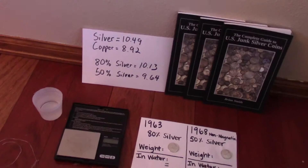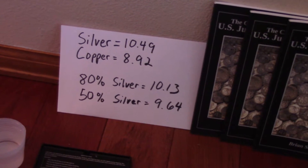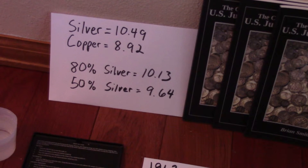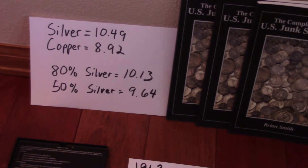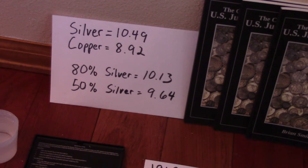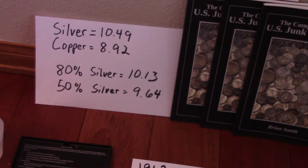The specific gravity of silver is 10.49, copper is 8.92. If you do some math, you can determine that an 80% silver coin with the balance of copper should have a specific gravity of 10.13. And a 50% silver, 50% copper coin should have a specific gravity of around 9.64.